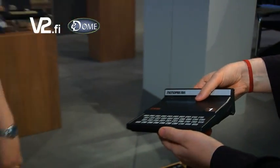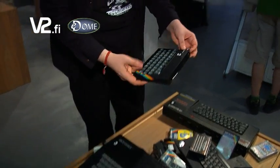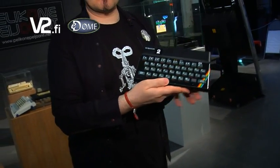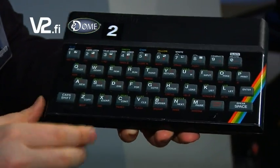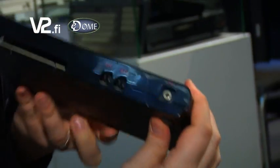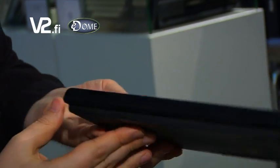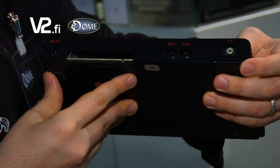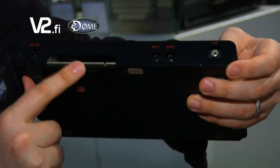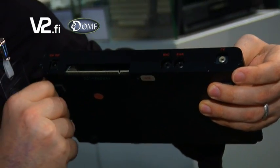The ZX81 was a moderate success, but nothing compared to the follow-up which was the Sinclair ZX Spectrum. This was a continuation of the ZX81 — Z80 based and with only the minimal connections or ports. Basically there's only power, an expansion port, then the TV output and only the tape drive inputs and outputs.